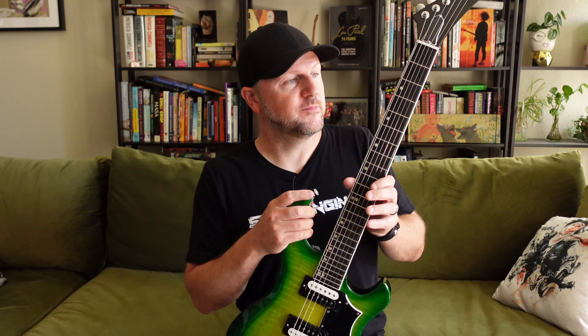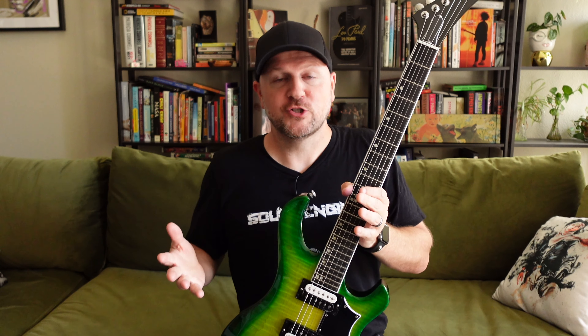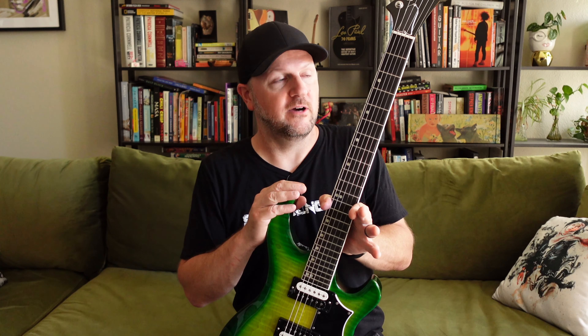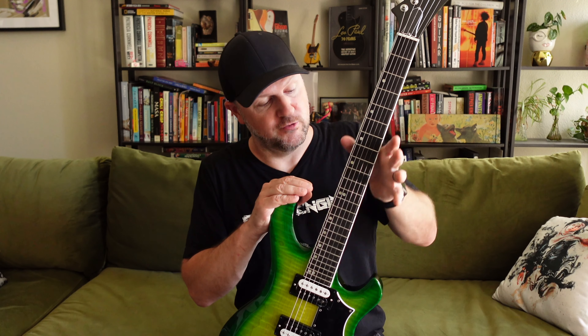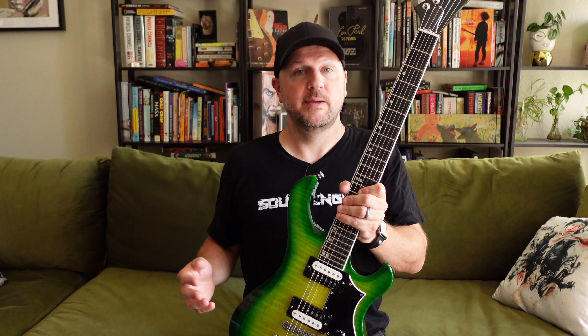Another question I got was asking if the neck was a little bit wider than what you'd find on a standard 24 and three-quarter inch, 22-fret Gibson. It's a good question, and it's not something I addressed in my original review. So I did take some measurements. A Gibson SG Standard got a 1.73 on the first fret and a 2.08 on the 12th fret. On this Victory guitar I'm getting 1.75 on the first fret and 2.11 on the 12th fret. So they're very, very close — nearly imperceptible, I would imagine, to most people.